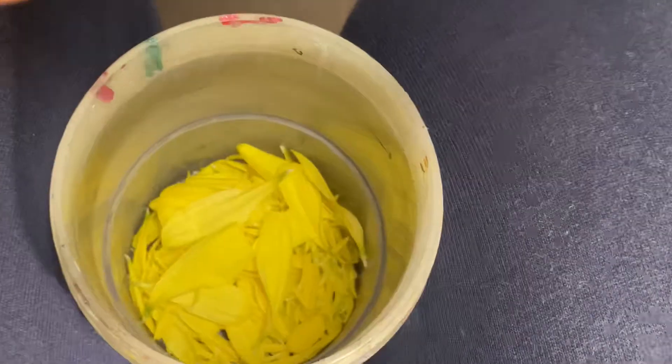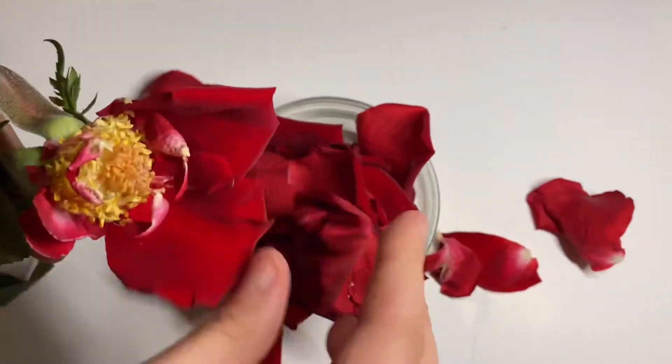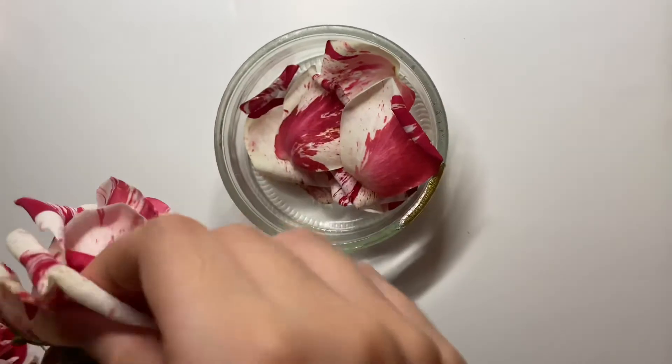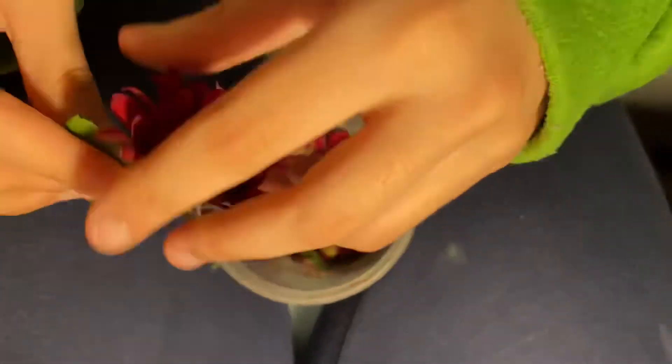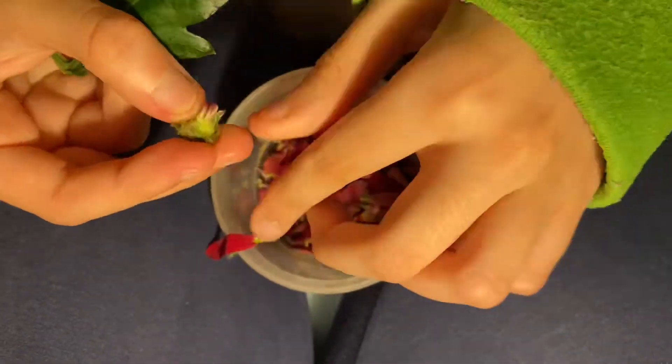You're going to pick each petal and just keep plucking and plucking — one eternity later — and I put them all in different jars to essentially separate them by flower type.